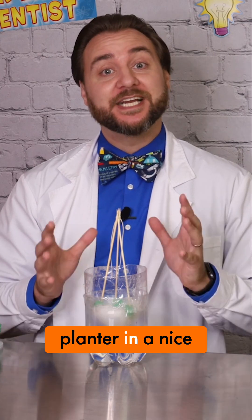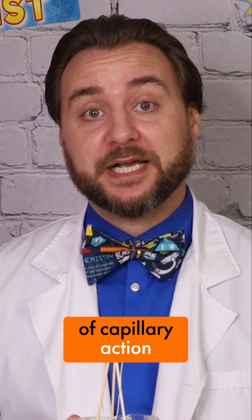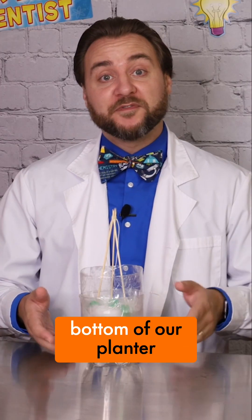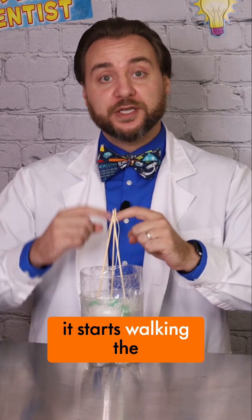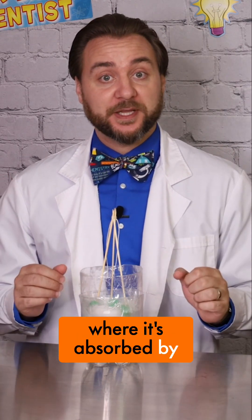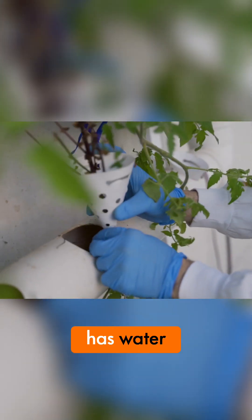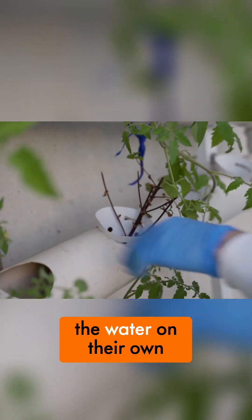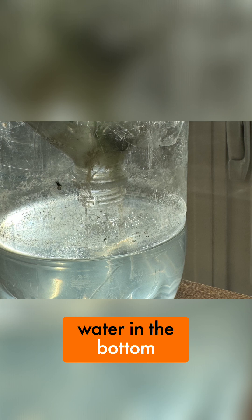Now all we need to do is place our planter in a nice sunny area and watch it grow. Our planter works because of capillary action, which you might remember from our walking water rainbow experiment. The string in the bottom of our planter absorbs the water and through the powers of cohesion and adhesion, it starts walking the water upwards against gravity into the top of our planter, where it's absorbed by the cotton balls and right there for the seeds to use to grow. Now that the seed has water, air, and sunlight, it has everything it needs to grow and thrive until the roots from the seed reach the water on their own. It should only take a couple days before you see the roots growing down into the water in the bottom of the planter.